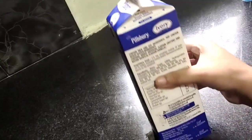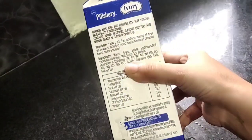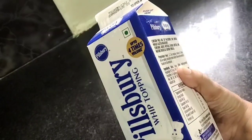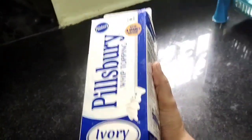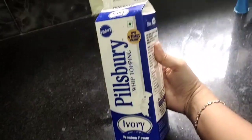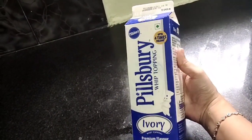If you compare the price, it is very reasonable. There are a lot of advantages and disadvantages, but overall it is a good choice. This is a 1 kg pack and the price is 130 rupees. If you want a review of the cream, tell me in the comments and I will post a video.